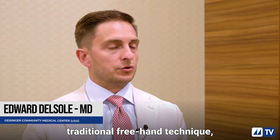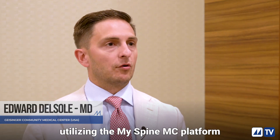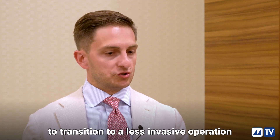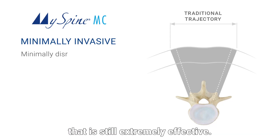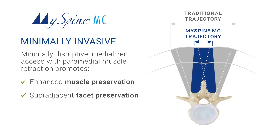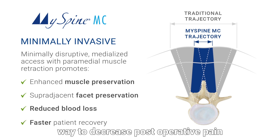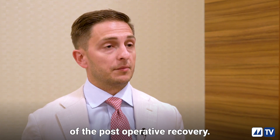I think instead of an open traditional freehand technique, utilizing the MySpineMC platform is an ideal way for a surgeon to transition to a less invasive operation that is still extremely effective for dealing with all degenerative pathologies. It is a way to decrease your blood loss, decrease postoperative pain, and increase the speed of postoperative recovery.